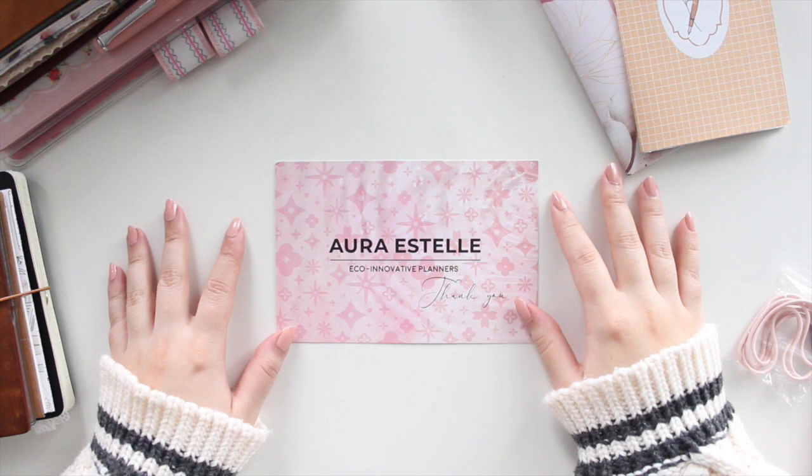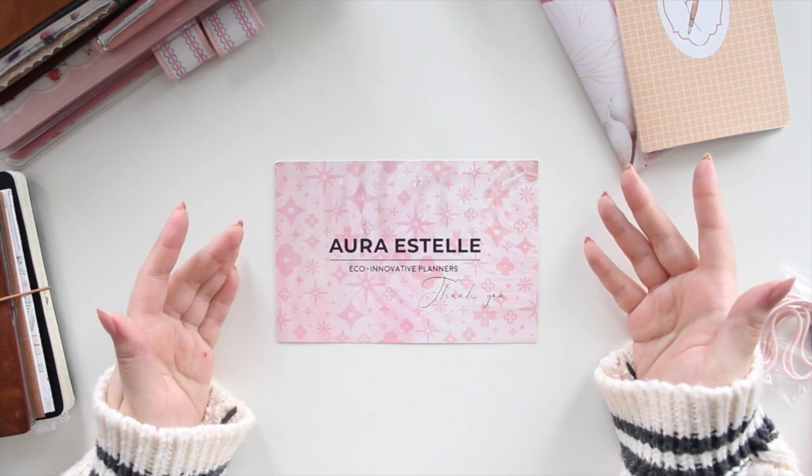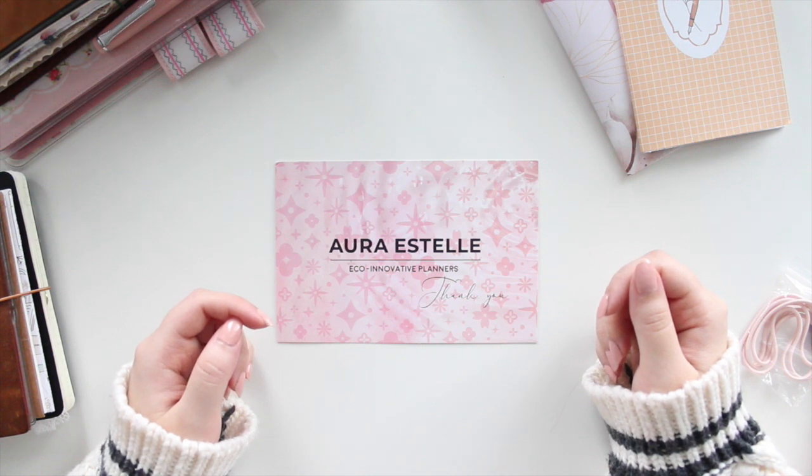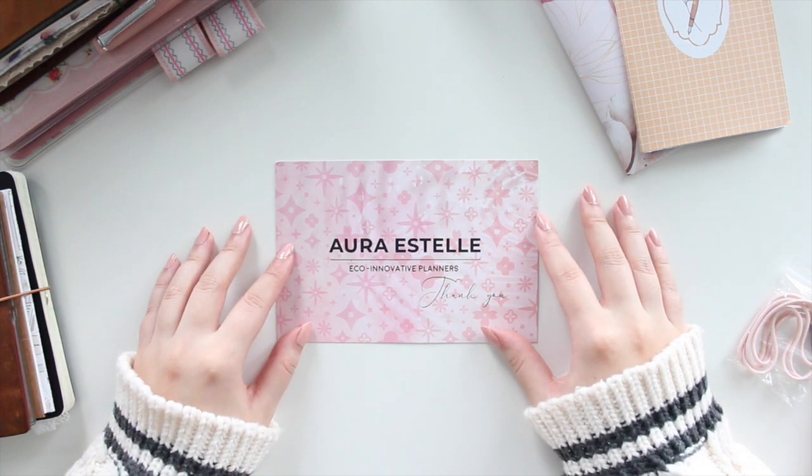Hey guys, welcome back to my channel. If you're new here, my name is Anna Jolene and I'm the author of the Glorium C series as well as the Minrise Beach series.